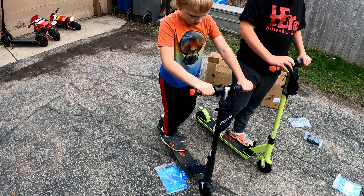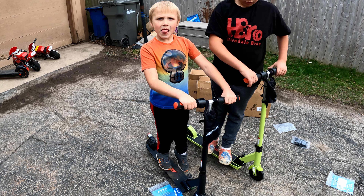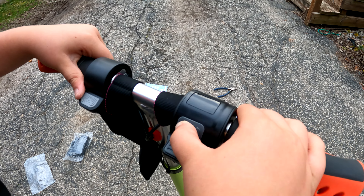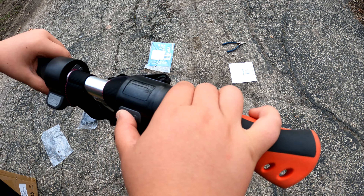Just a couple specs on this: the max speed is 12.4 mph, it can go up to 7.4 miles, and it has two different braking systems. It folds up really nicely for transporting. There's a power button right there, and there's a little display that shows miles per hour and a battery indicator. If you press the power button, it changes gear — neutral, then sports mode. So there's slowest, medium, and fast speeds. And there's a hand brake as well as a step-down brake.